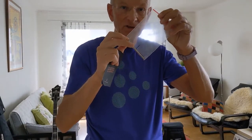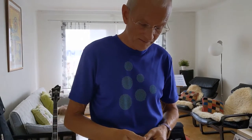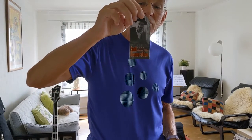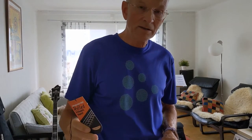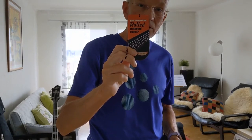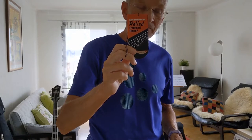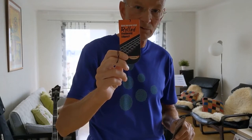Beside the actual instrument, there come a couple of wrenches to use for some adjustments if needed. And if you are familiar with Sire Marcus Miller basses, they now deliver the second generation bass guitars. One of the main features of the second generation is the rolled fretboard edges. Very cool indeed, and I am very eager to test these smooth fretboard edges.